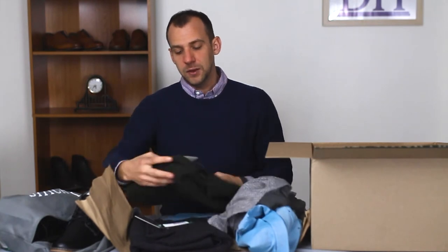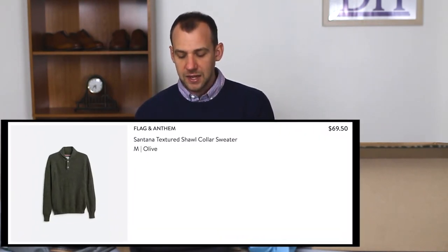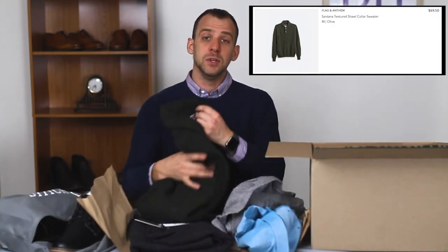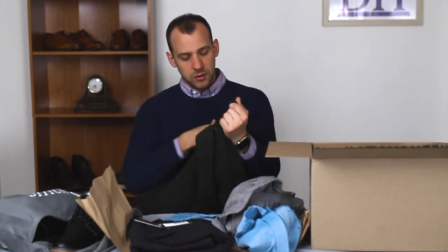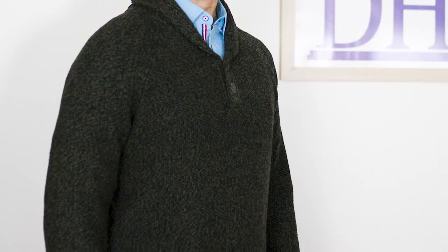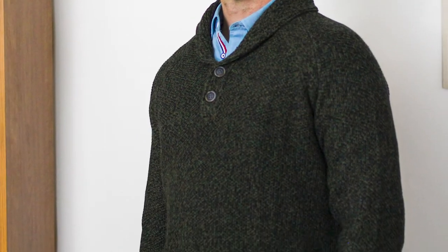Next we have the Flag and Anthem Santana textured shawl collared sweater. This one feels pretty heavy and hefty which is good. These are absolutely perfect for winter. This nice olive — actually dark gray — color looks fantastic. Medium size. I think it's gonna be great to try on and it's gonna fit with a lot of my clothes. I also kind of want to try layering the turquoise shirt under it — that could be an interesting look.